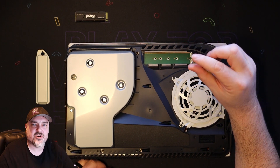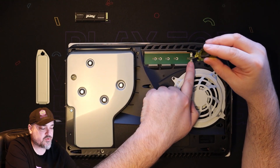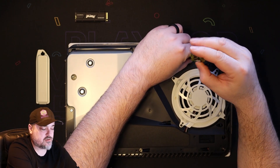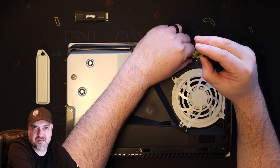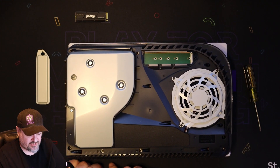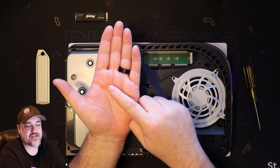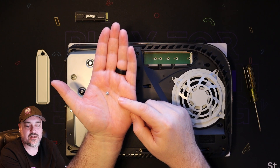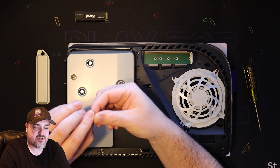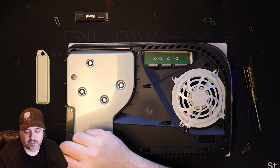There's a screw here, and as you can see there are different screw slots for different types of storage — some drives are a little shorter and some are full size. Ours looks like a full size, so we'll take the screw out. When you take the screw out, there's a little metal piece — a riser — that helps lock the card in. Make sure you don't lose that; we will need it. The best thing to do is just put the screw back through it to keep it safe.